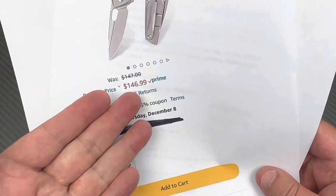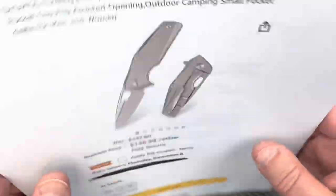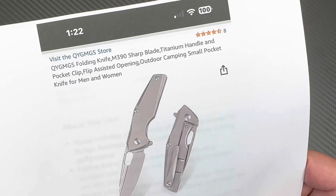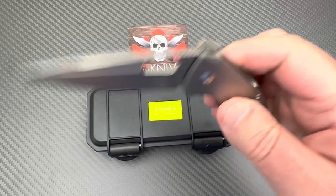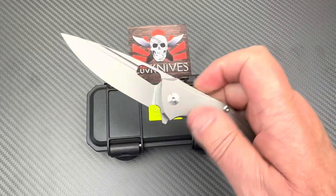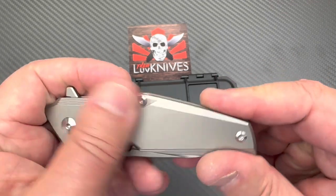They're selling it for $146.99 and you can hit the five percent coupon in the listing, but check below for a coupon code that may combine with that. They say 'assisted opening' — I guess that means the flipper tab — but that's misleading because most people know assisted opening means a spring-loaded mechanism like a Kershaw or CRKT. This knife is not that. It is centered and has nice standoffs in TC4 titanium.